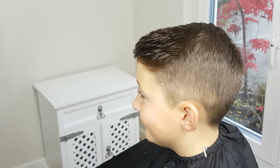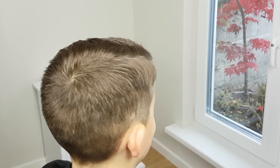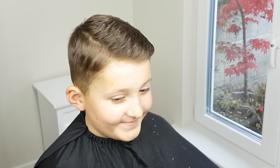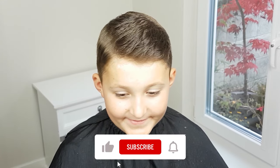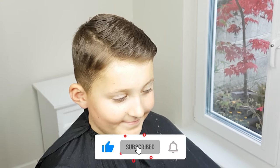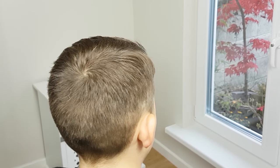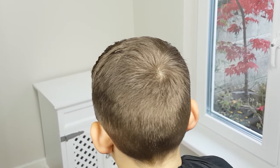Thank you so much for watching. I hope you enjoyed this haircut tutorial and maybe learned something new. Make sure to leave any questions in the comments below and give this video a big thumbs up if you found it helpful. Remember to subscribe and click the notification bell to be notified when I post new content. Join us again for more tutorials.